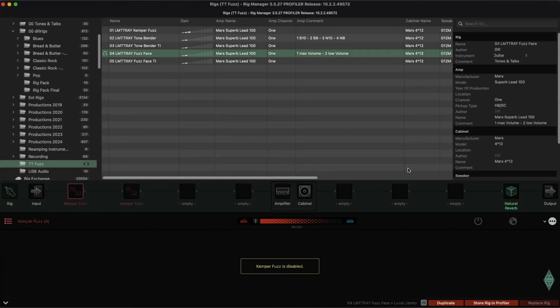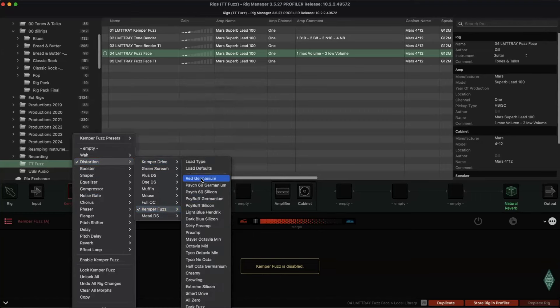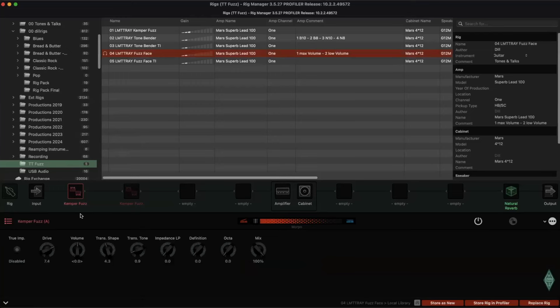Muffle tone with tone pot down. Also a great unit. For me it was a little bit easier to recreate that tone. I started with, you might guess it, the Red Germanium preset, and just did some tweaks — turning the drive much more up — and starting the comparison.